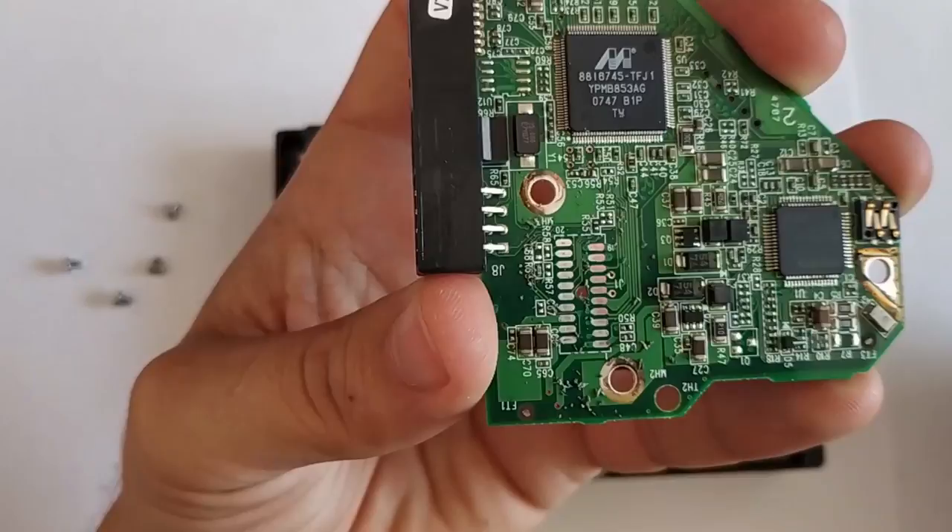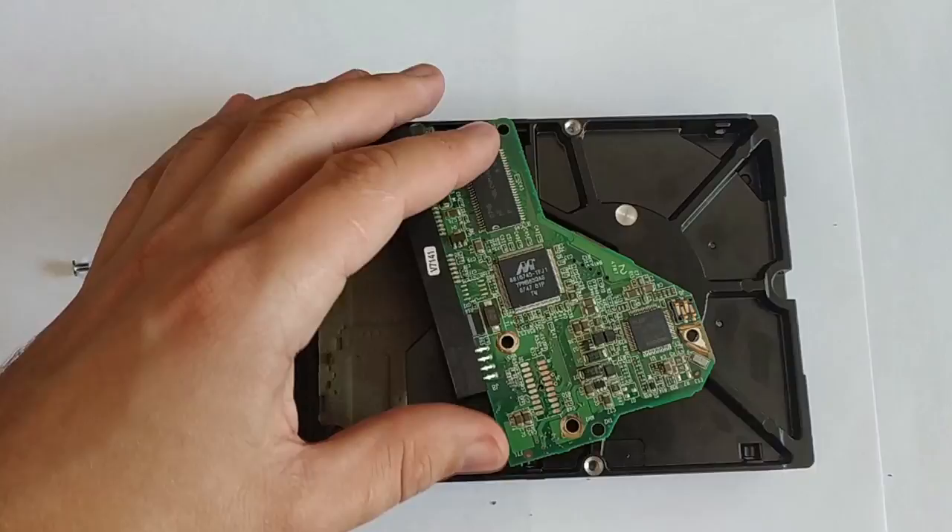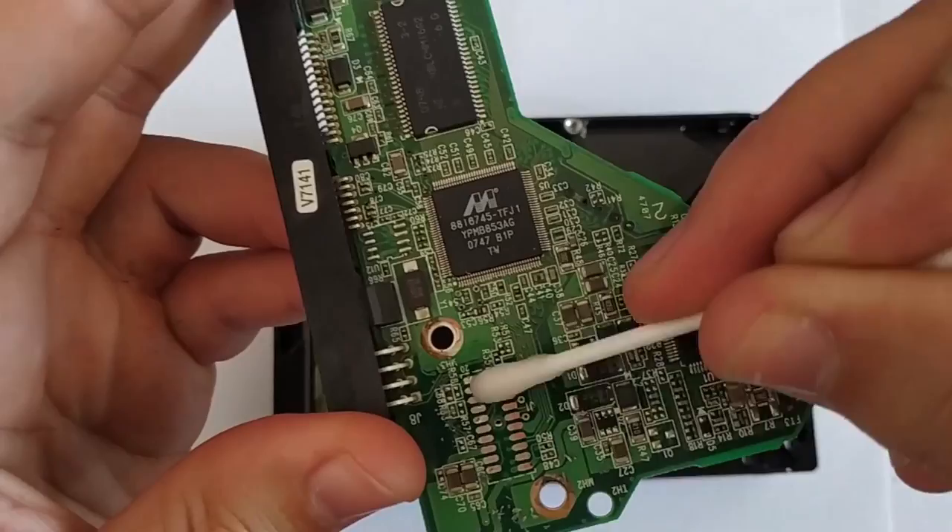If that doesn't help, take some cotton wool and spirit. Moisten the cotton wool with spirit and wipe the contacts carefully. You can even try to wipe the entire board if it's covered in dust. Don't worry, the spirit won't harm the circuitry.